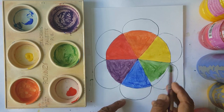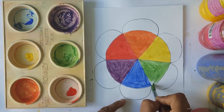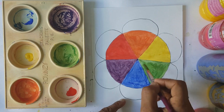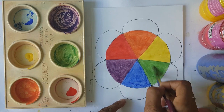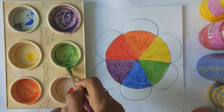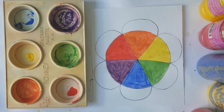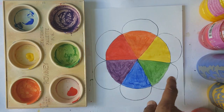Your color wheel now has all the colors of the rainbow: red, orange, yellow, green, blue, and purple. Isn't that incredible? It's going to be a fun term because exploring colors through painting is the best way to learn.